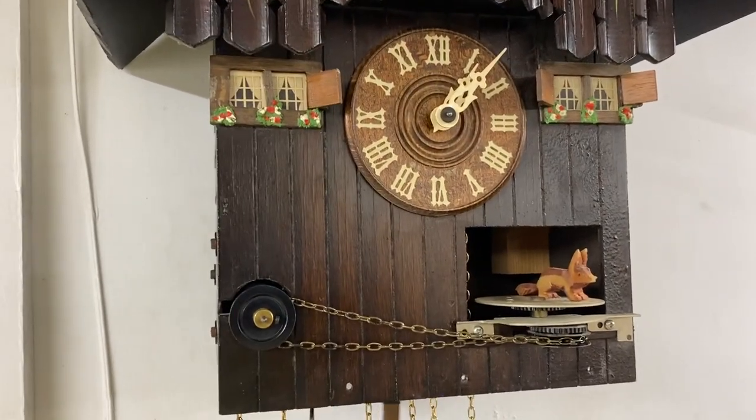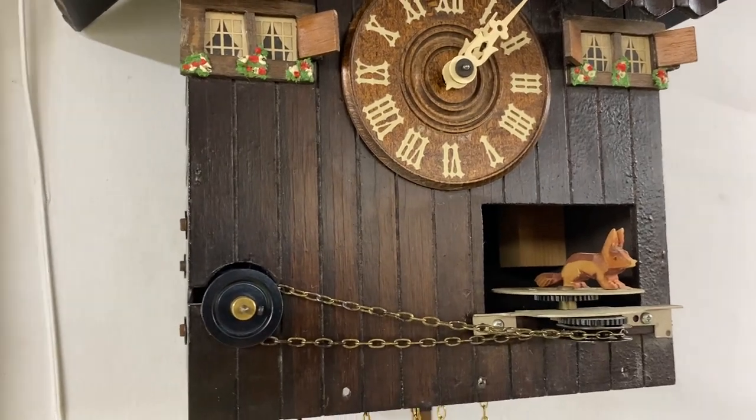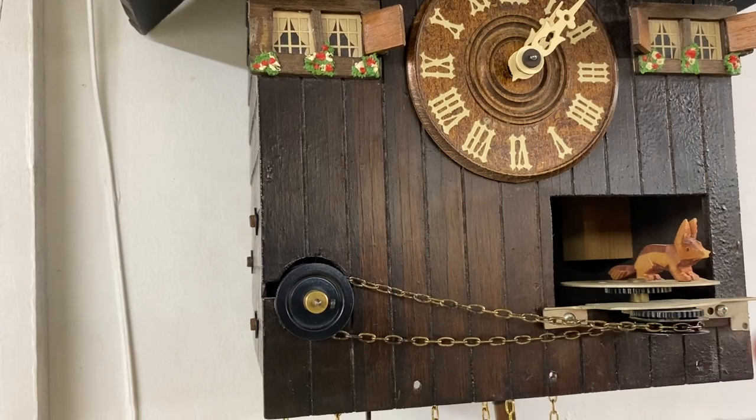So what is the solution for the fox? Well, there were a couple things going on here. First of all, this chain was a little bit too loose when it was on the pulley.